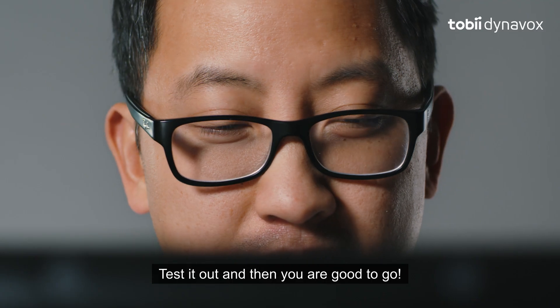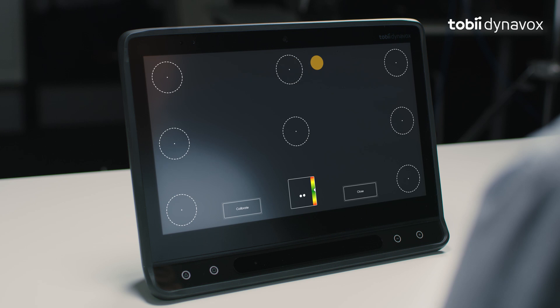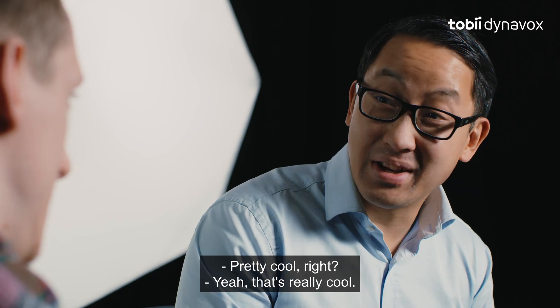Test it out and then you are good to go. Pretty cool, right? Yeah, that's really cool.